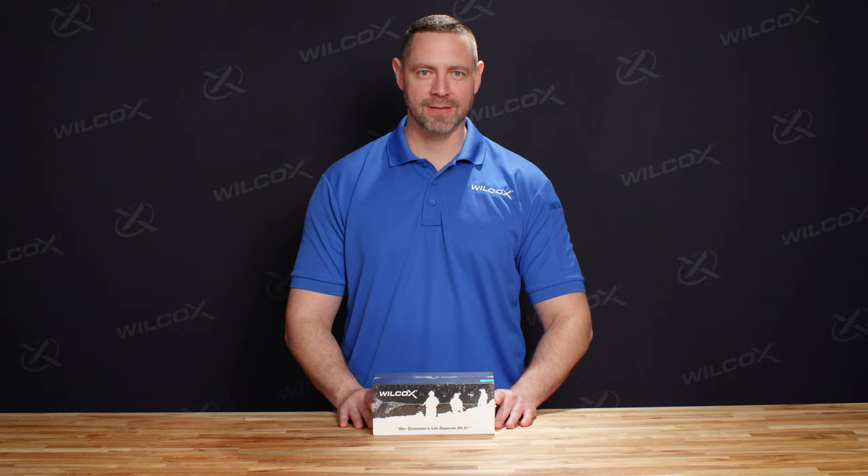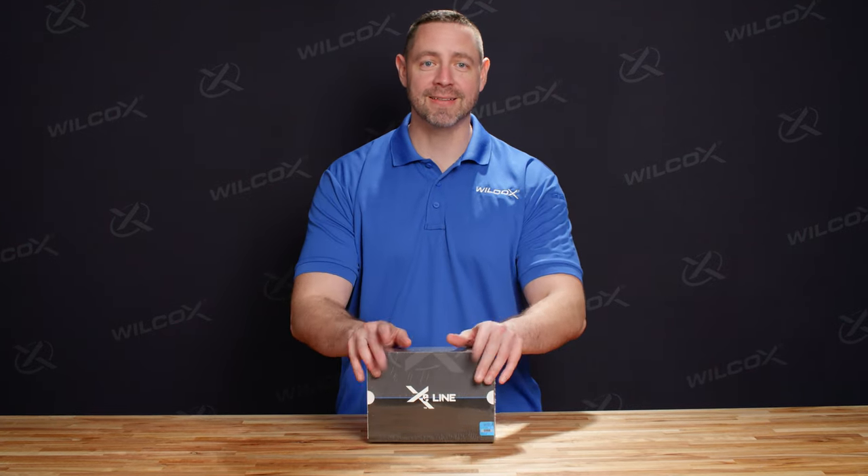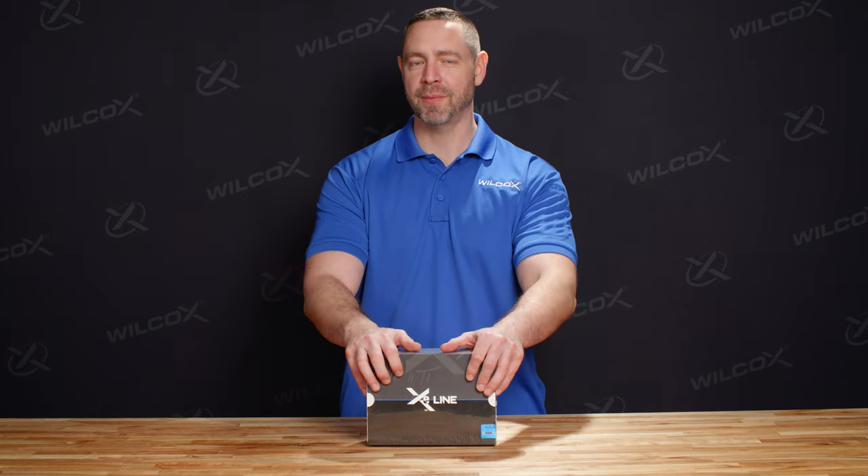Hey, I'm Jay from Wilcox, and today we're going to talk about the Wilcox Boss XE, the Ballistically Optimized Sighting System.